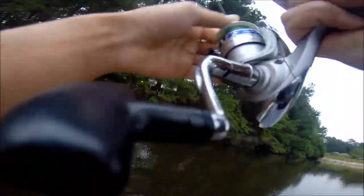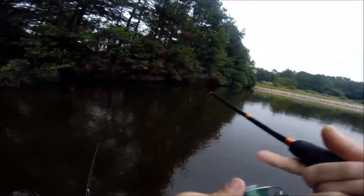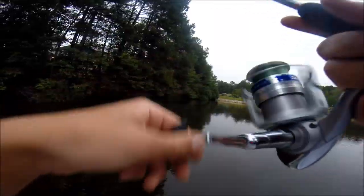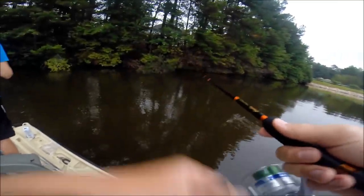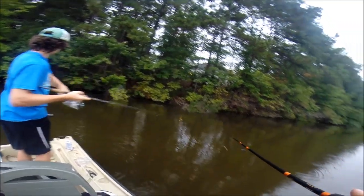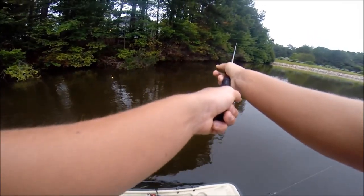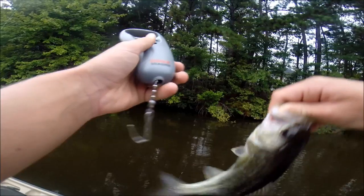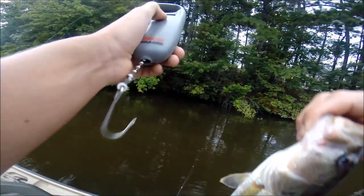Oh, fish! Oh my god, my drag was set so low — didn't even have my drag set. Let's see if I can get him again. You got one? Oh yeah, nice first fish — little dinker. That's nice. Yeah, probably half a pound. We're weighing every fish, seeing how many pounds of bass we can get. That one comes in at .55.